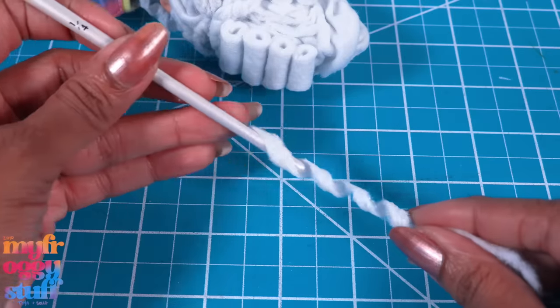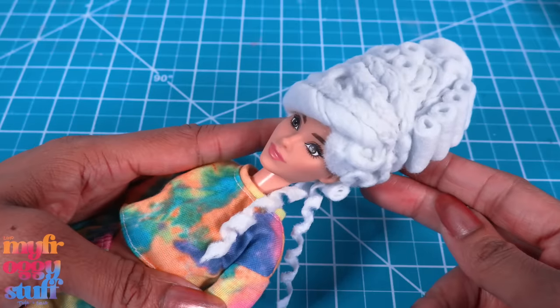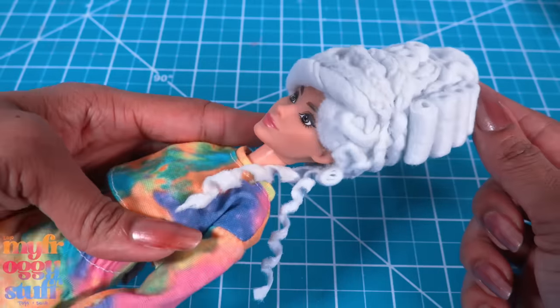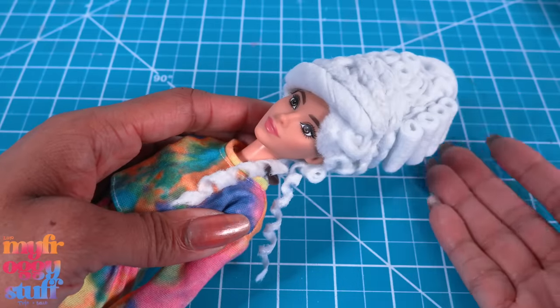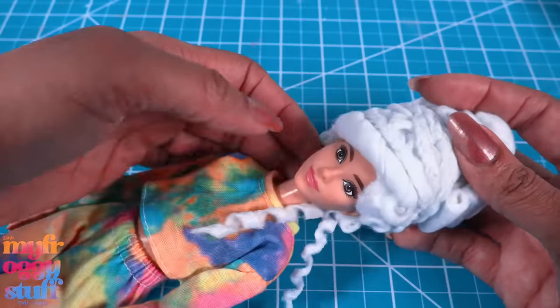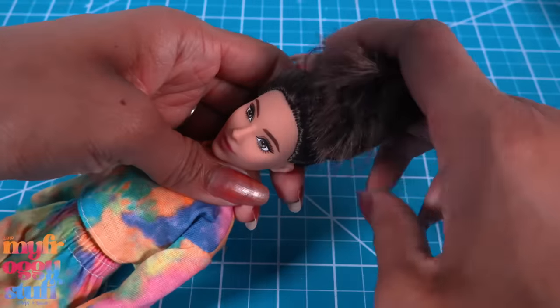I wrap a strip of felt around the paintbrush and carefully go over it with hot glue to make a curl, then glue it to the back. As I am wrapping and gluing the felt, I'm starting to think we don't need the elastic — we needed it in the beginning to help stay in place, but now I think it's going to make it difficult to get the wig on and off. Let's see — let's take it off, now let's try to put it back on.